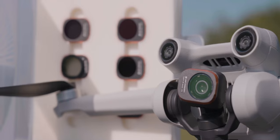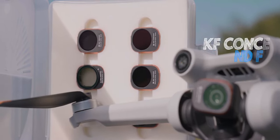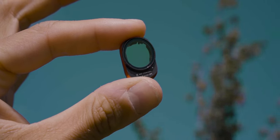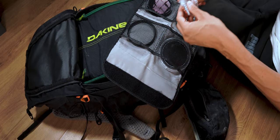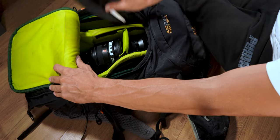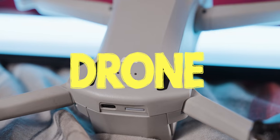In the same pouch I also have some ND filters for the drone — four different ND filters and one UV filter. This pouch goes in the side compartment of the bag.